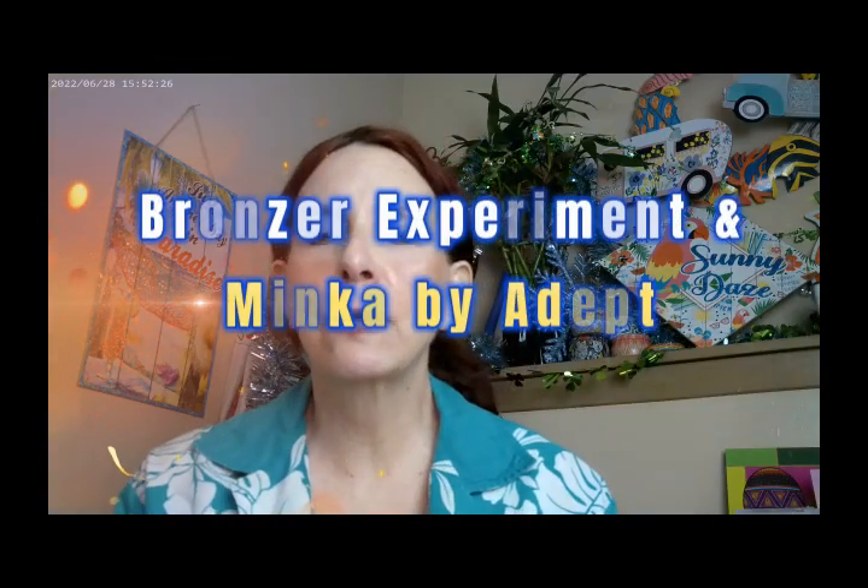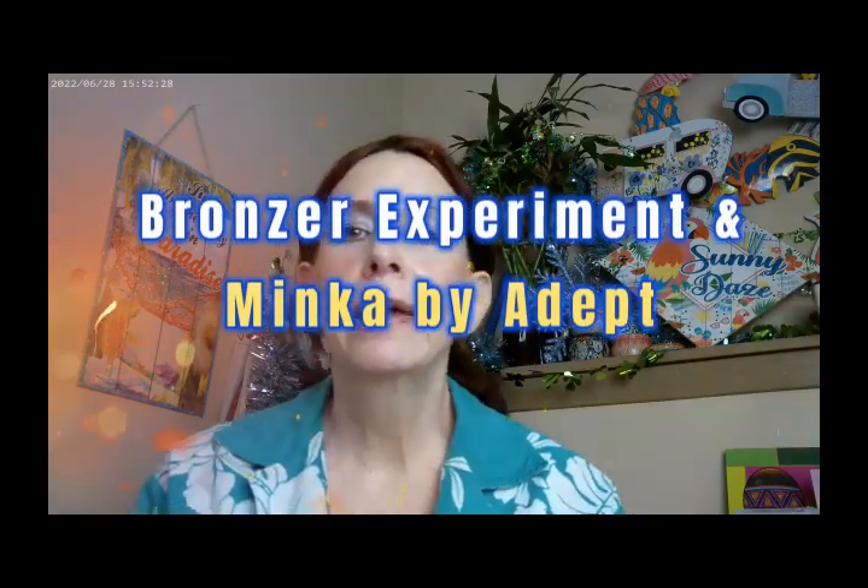Hi, it's Adrienne. How are you doing today? I'm back with an experiment and with some new products, and I thought we'd go ahead and get started.